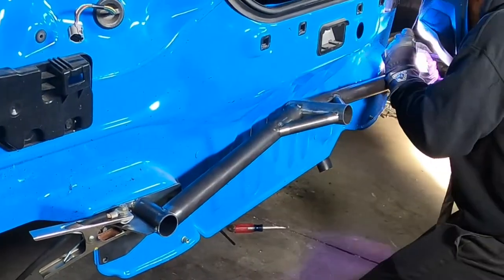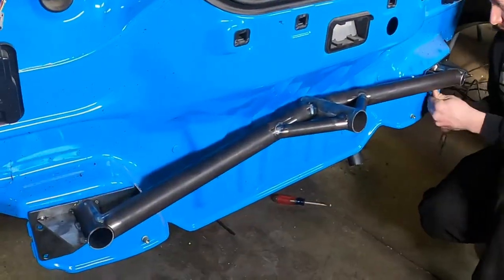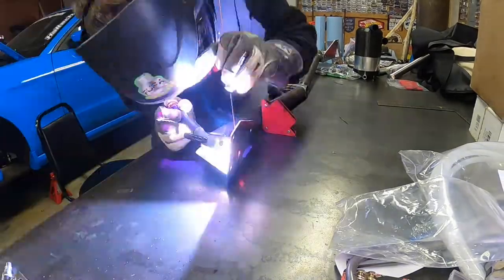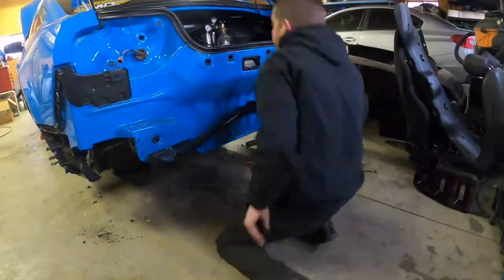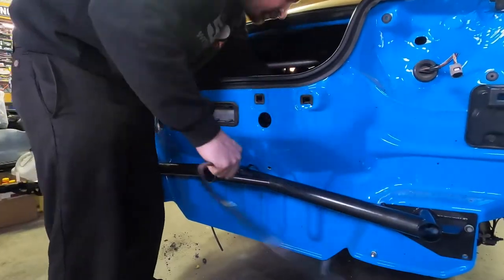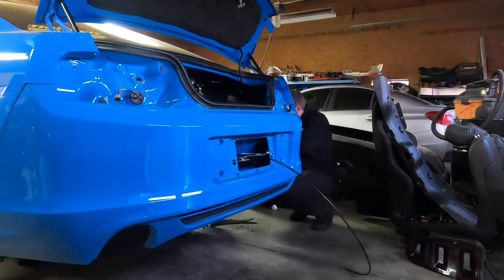I've got everything tacked and fit with the bumper cover back on to make sure stuff was where I want it. Now I'm going back through and welding as much as I can possibly reach before I actually remove it to finish weld on the table. I do that so it's less likely to move around during finish welding, so stuff will bolt back on as easily as possible. And here I am spray painting this in my backyard — I didn't want to wait to send it out to get powder coated, so I threw some wrinkle black spray paint on it.